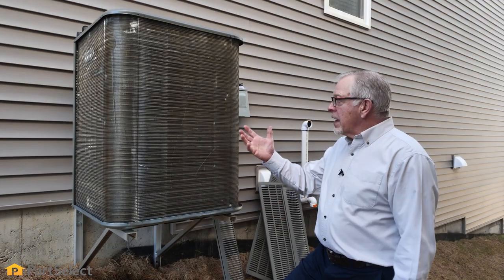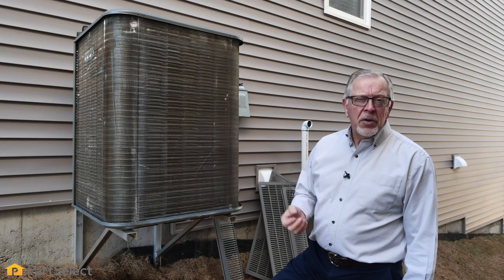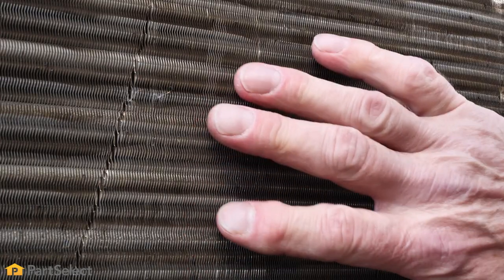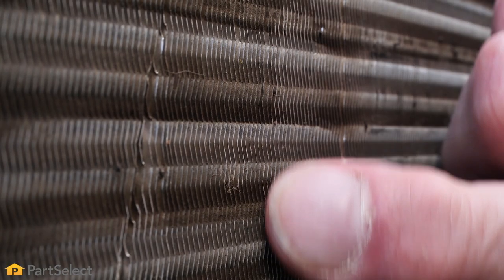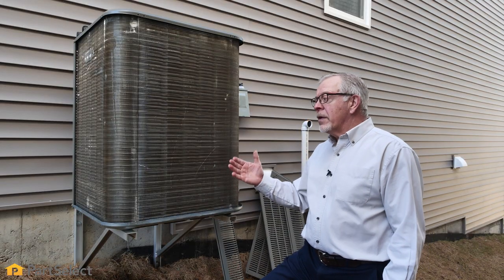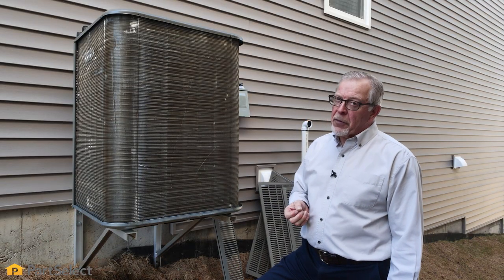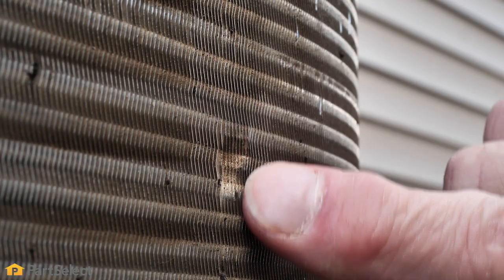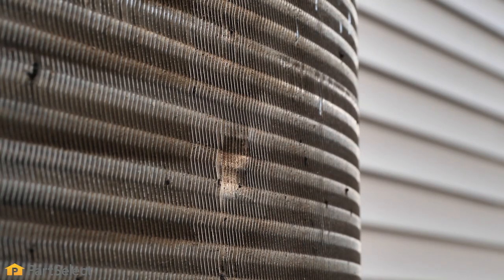Once we have all the access covers removed, you can then get a good look at the fins on those coils. We want to use caution in working in that area so that you don't damage those fins. Once you damage those fins, you reduce the amount of air flow that can go through those coils, therefore reducing the efficiency of the unit. You should only clean these coils with water and never under pressure.